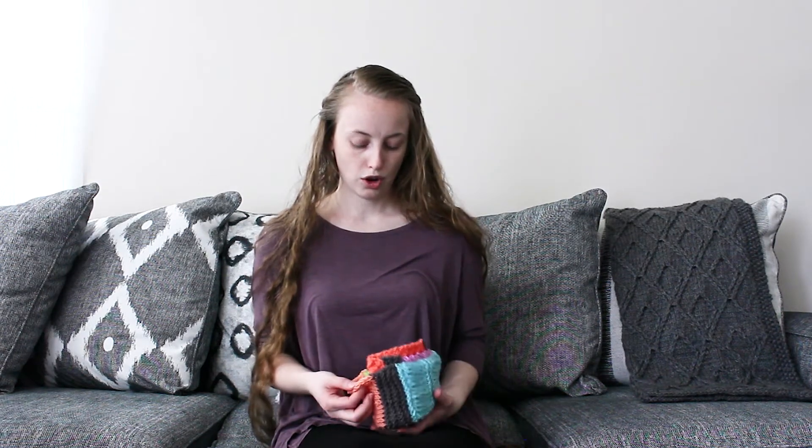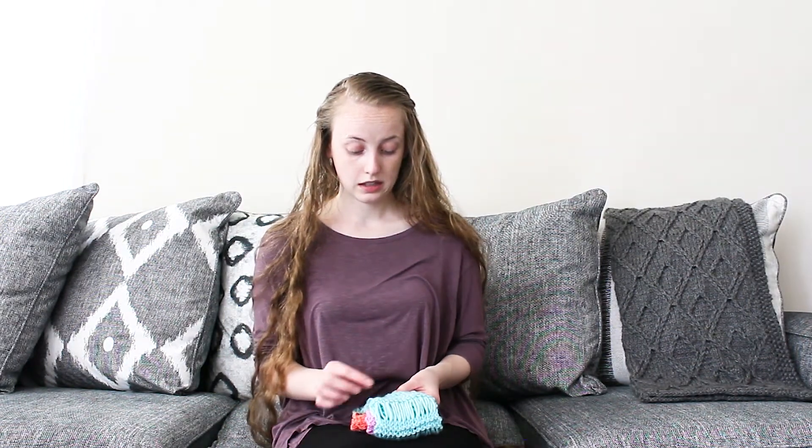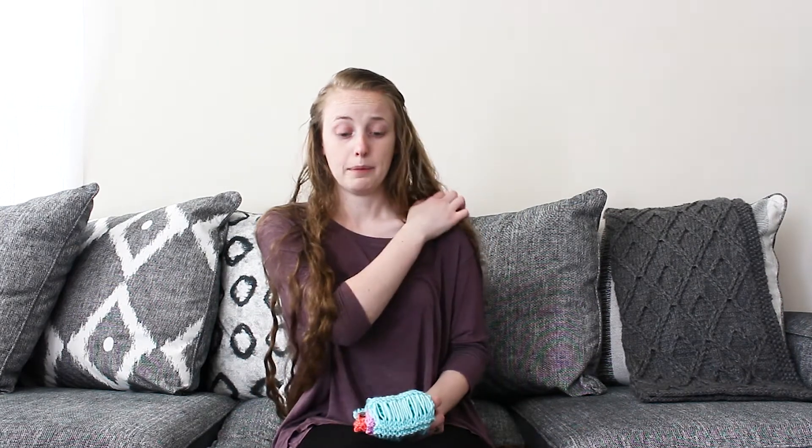In that same blog post I also include yarn recommendations for what I think would work really well for this pattern. The yarn I used was Karen X Pantone — it's a yarn that is no longer in production, so the only place you can get it now is maybe Michael's clearance if your local store still has some available. The shawl is a fingering weight and the scarf is a bulky weight, and the blog post includes a whole bunch of different yarn recommendations for both.